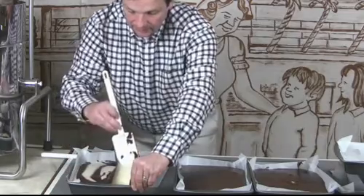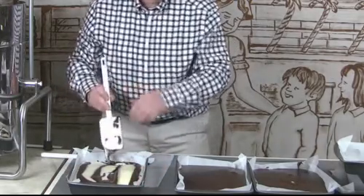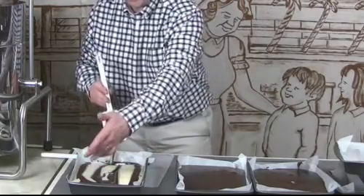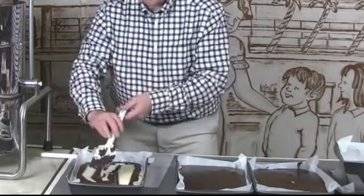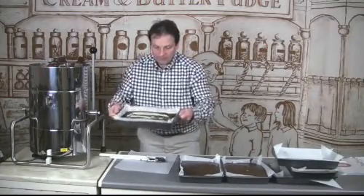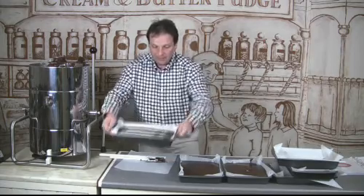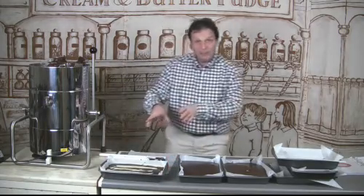Dig down under the vanilla and just flip it over. You might want to fill a corner if there's a gap there, but the fudge does tend to find its own level. So just leave that to one side and give it a shake — if you want to shake it, don't hold the paper, just shake it like that and it will level up nicely. Then we're going to put a pattern in that.